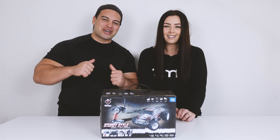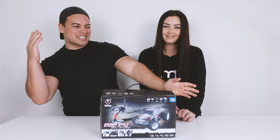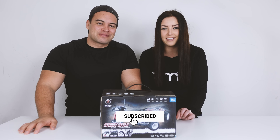Hey, what's up guys, I'm Jo and I'm Amber and we're the Aussie Kiwis. On this channel we do everything from bashing, crawling, speed runs, unbox reviews and much more. So if you're new here, consider subscribing so you won't miss out on any of our future RC adventures.